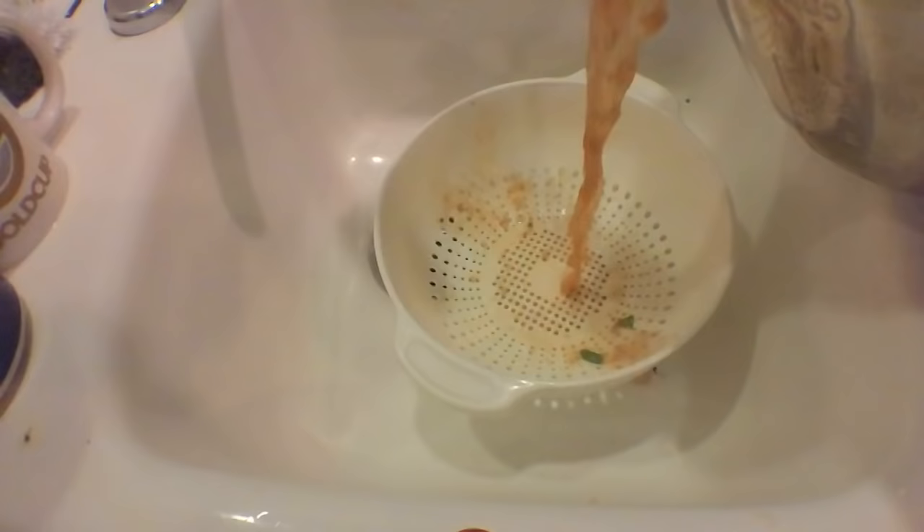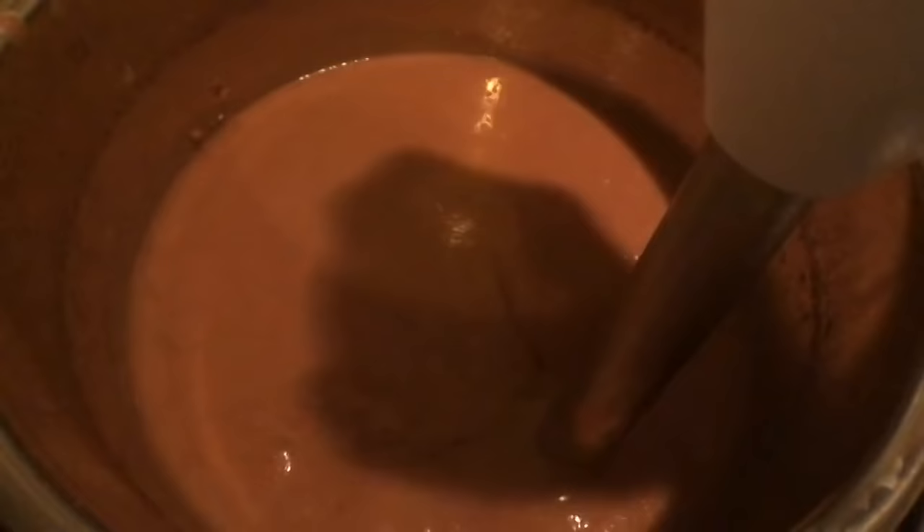The beans are cooked. Pop the lid off, pull them out and dump them. Put them back on the heat and get a hand blender — this is a bean masher. Stir that up, add some diced green chilies, put it on high. Let's penetrate.